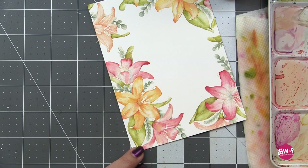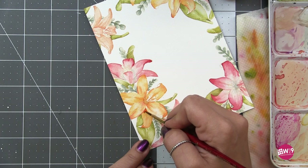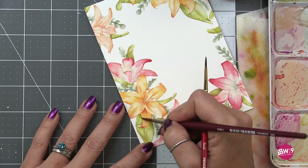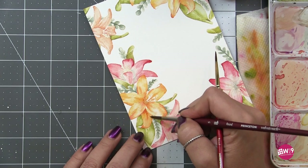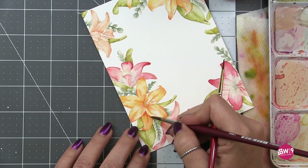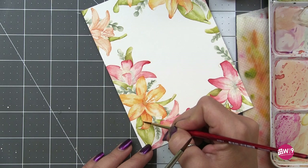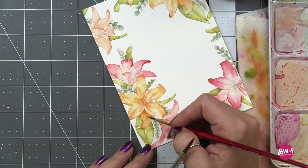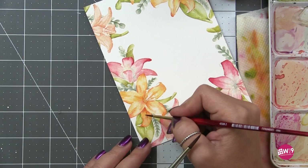I want to add more detail and really bring this gorgeous illustration to life, showing off all the detail that Kelly included. She's drawn detailed lines into the stamp indicating veining in the petals, the speckled dots that lilies have on them, and some directional lines. I'm using those as my guide to add some deeper color and movement to the petals.